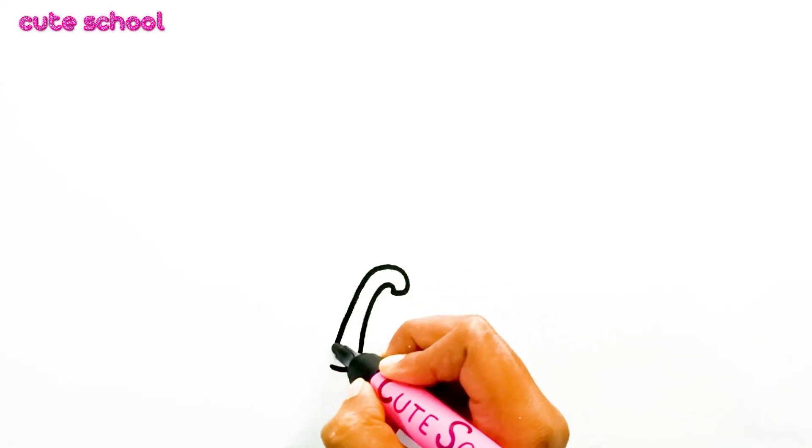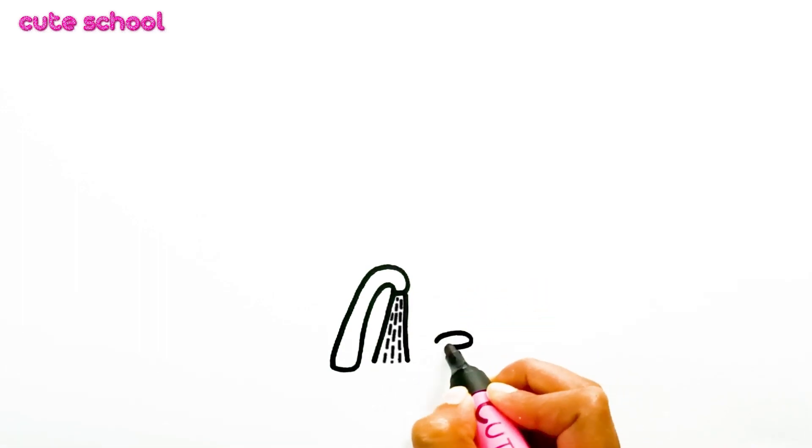Hey everyone! Today I am drawing a brushing teeth picture.